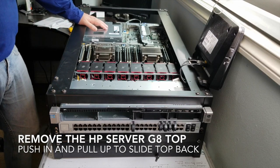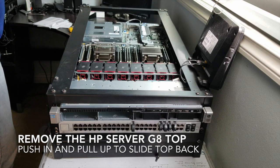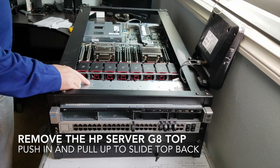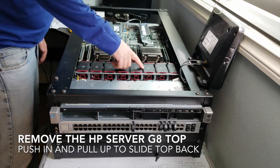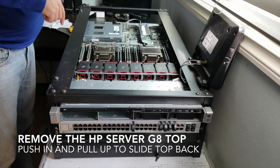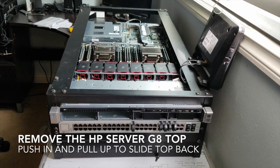Oh shoot — I didn't put the power supplies in, so that's a problem. We have to go back in and add the power supplies. If any of you were making fun of me at home, you were right.